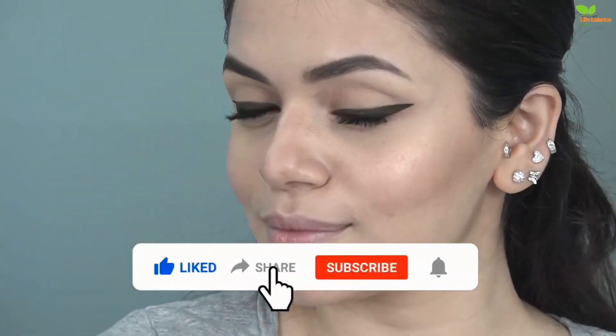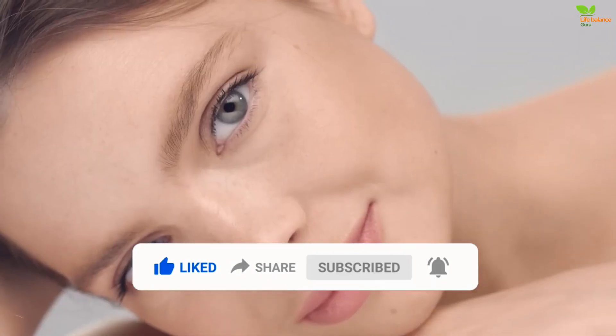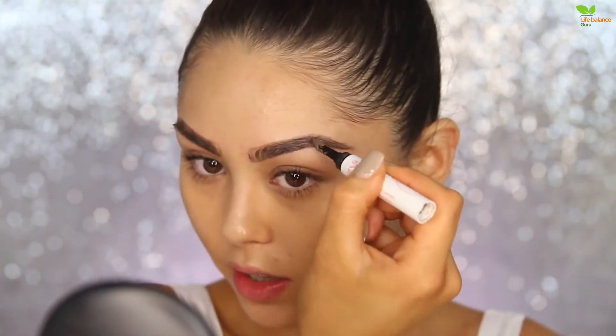If you found these tips helpful, give this video a thumbs up and let me know in the comments which natural makeup look you're excited to try on. Stay tuned for more beauty insights and tutorials here on our channel. Until next time, stay naturally beautiful!